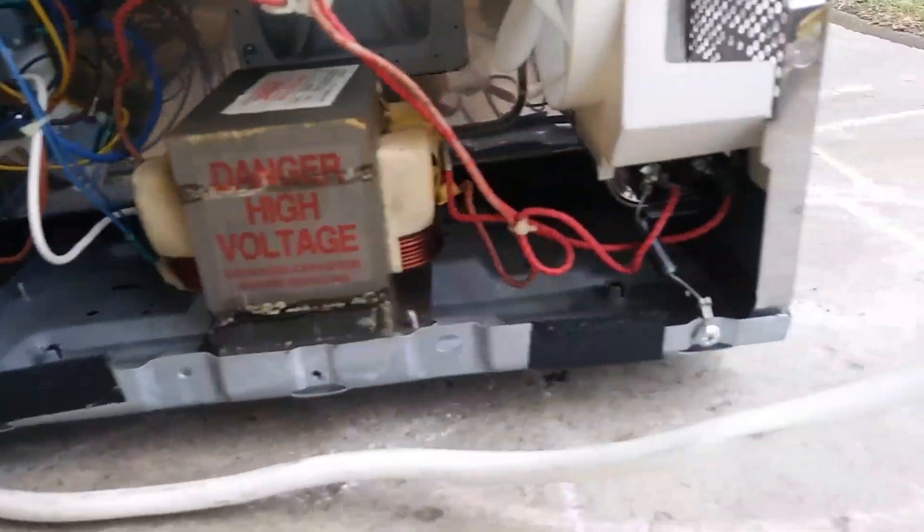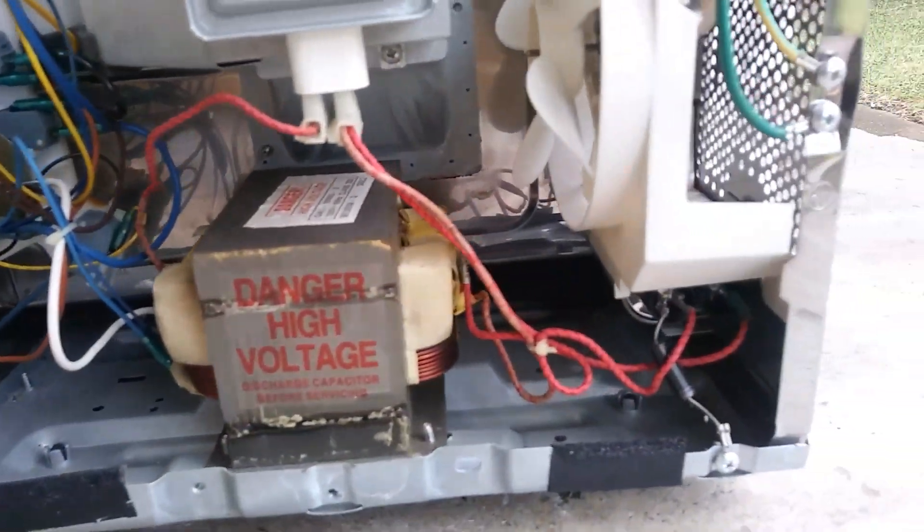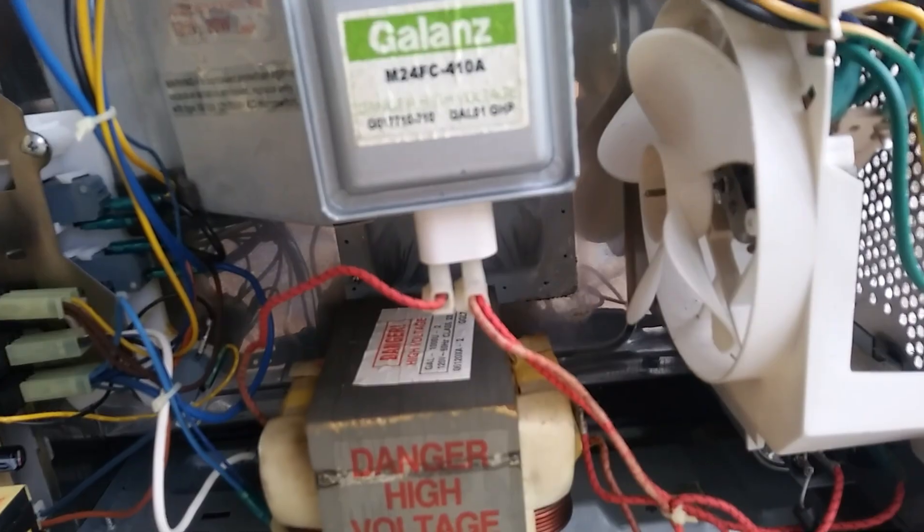Anybody that knows about a microwave and how it works: you get the microwave oven which produces the high voltage, you get the high voltage capacitor, and your magnetron.